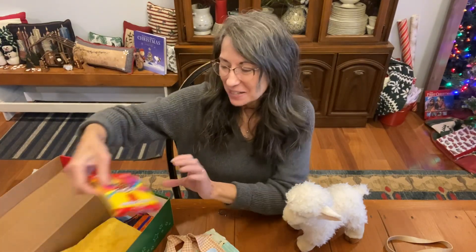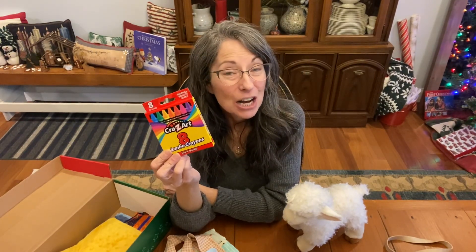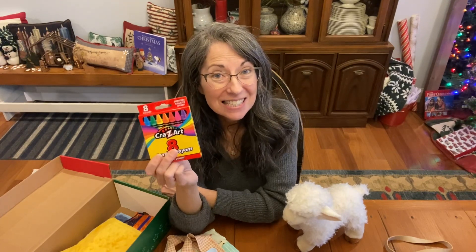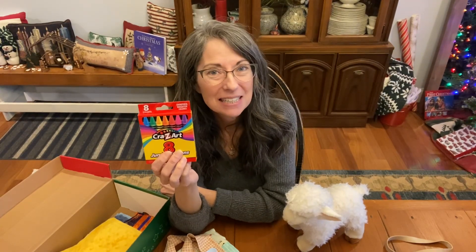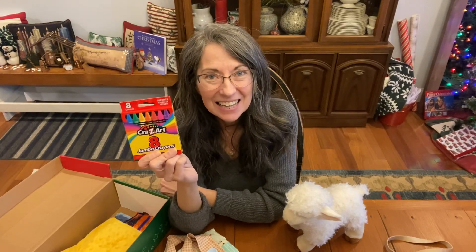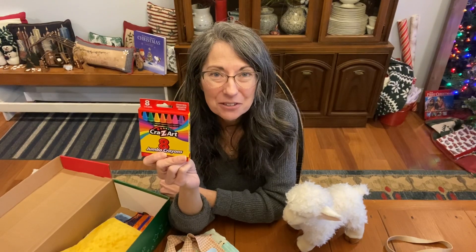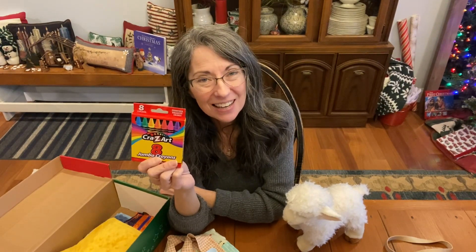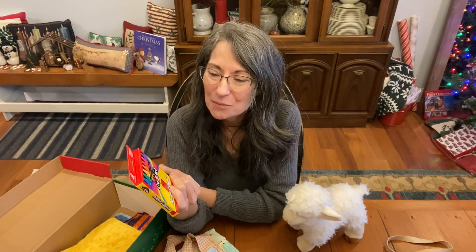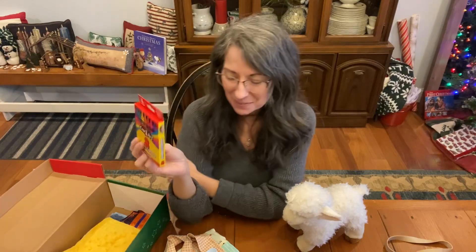How about crayons and colors? The rainbow! Did you know Jesus is the Creator — part of the Trinity: Father, Spirit, and Son? Do you remember after the flood, God said he would not flood the whole earth again? These crayons remind me of that rainbow, and Jesus made the rainbow.